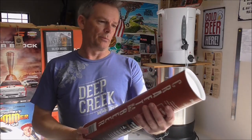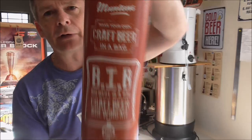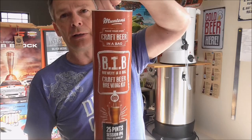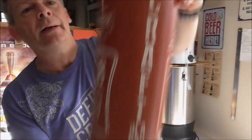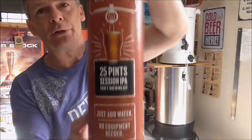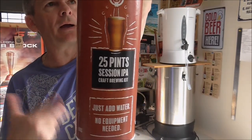Hey guys, we're back for another brewing video. Today I'm going to be doing a start-to-finish video, so you're going to see the start of the process right through to the finished beer. Some of you guys over in the UK and possibly other countries like the US may recognize these already, but these are new to me and new to my local homebrew shop, which is Hauraki Homebrew. I'll put a link below.